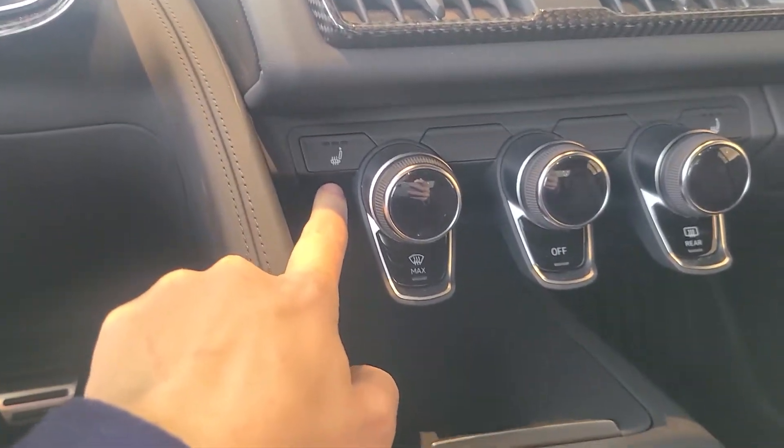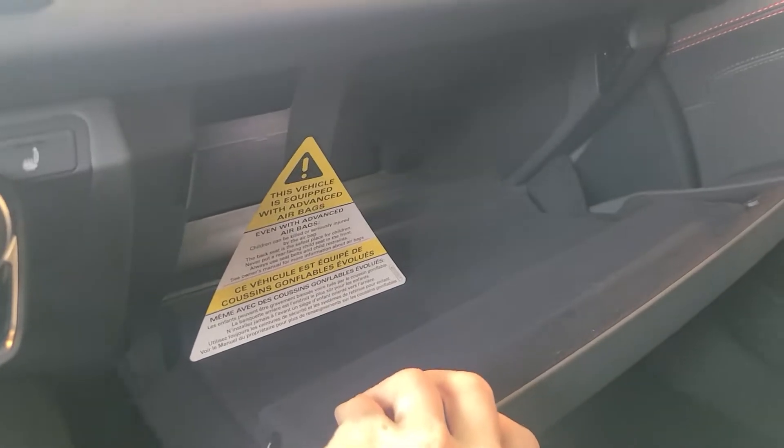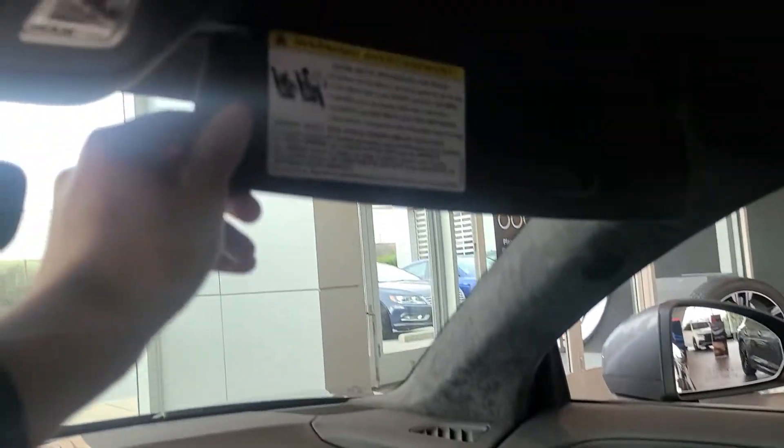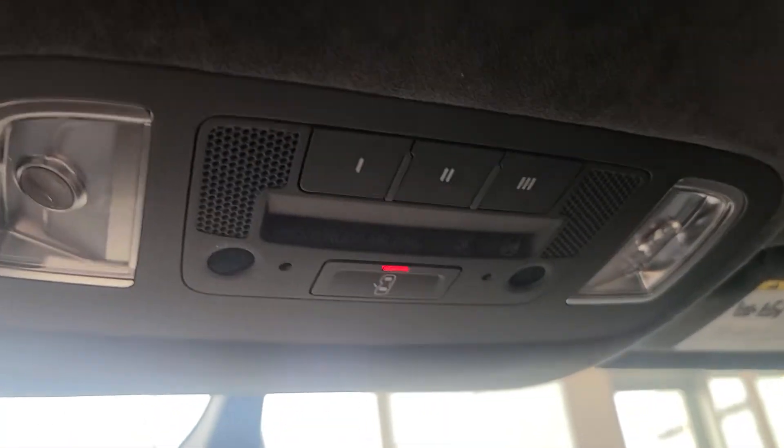We can see our heated and cooled seats here. Glove box here. Here's our passenger door. We have our little sun visors here that actually fold up that way. HomeLink garage door opener there.